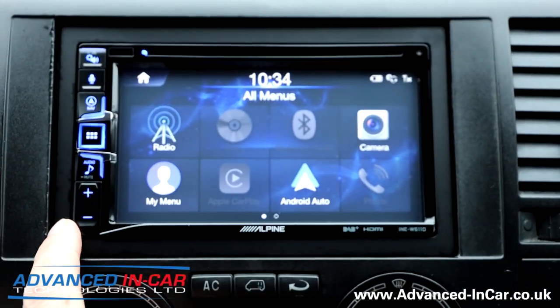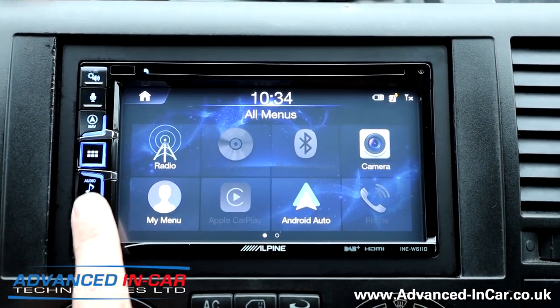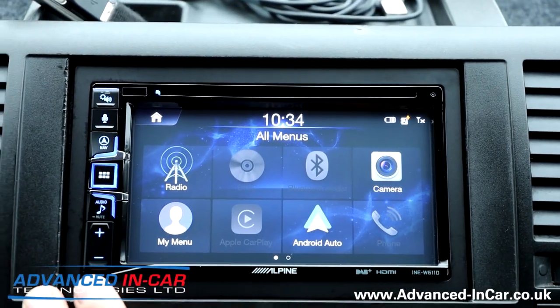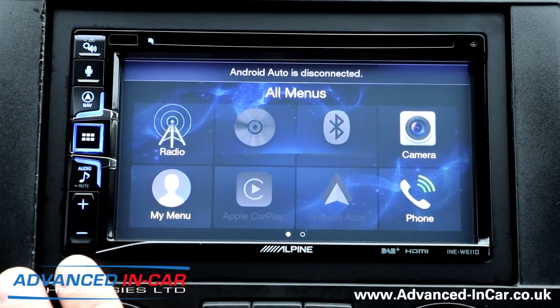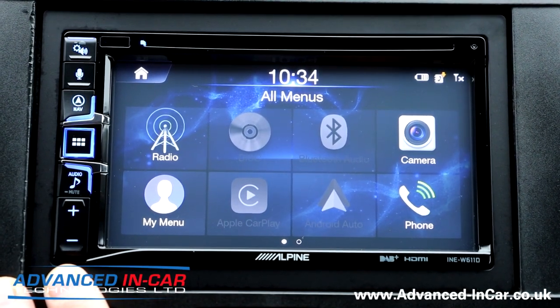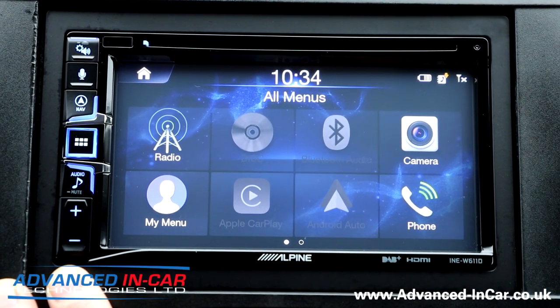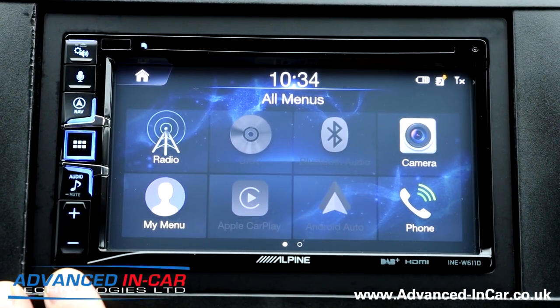This is especially useful in a van like this where you don't have steering wheel controls — you've got your up and down on the volume. We've got two USBs connected: one is the customer's USB stick for music, left in all the time; the other can be for Android Auto or CarPlay.